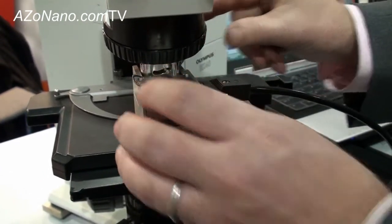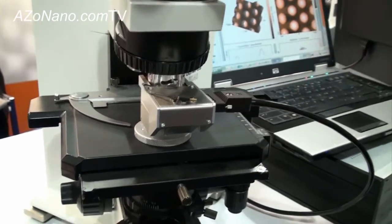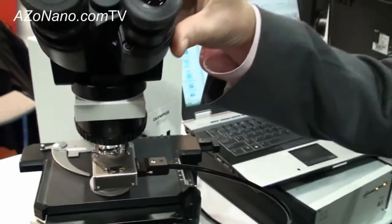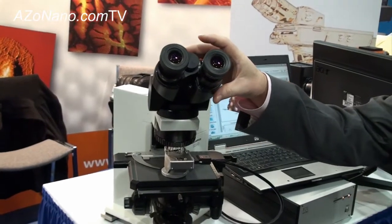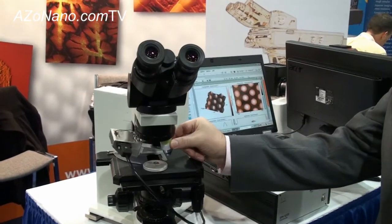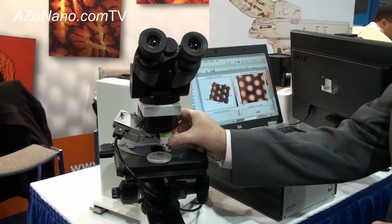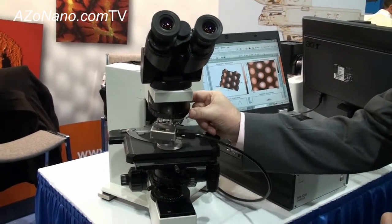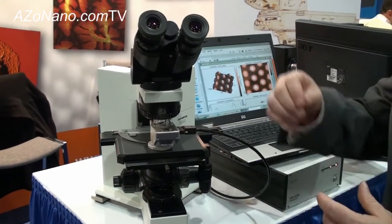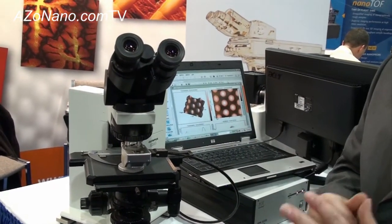A nice feature with the system is that you're able to have the combined optical and AFM capabilities. For sample positioning, we have a nice top-down view utilizing the optical microscope so that you can see the position of the cantilever on your sample. If a customer wants to do an optical experiment with one of the objectives, they can easily switch between the optics, rotate the turret, and rotate back to AFM to analyze the same surface. If they need to do any fine-tuning of sample positioning, they're able to utilize the optical view to maneuver the sample for precise positioning.